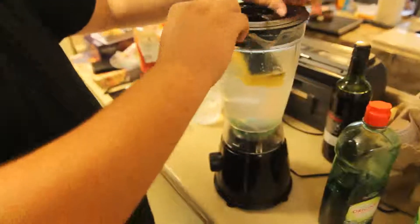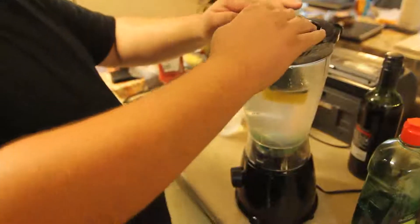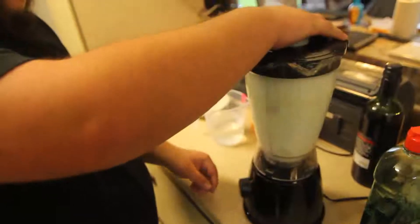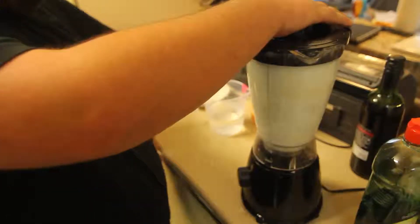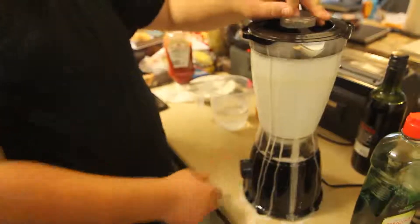So we attach the lid, make sure everything is secure, and start the cleaning process. I would recommend the fastest speed possible for your blender. We may have overfilled this one a little, but it's easily remedied of course.